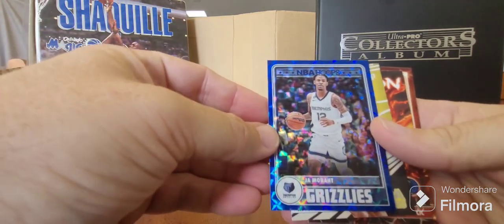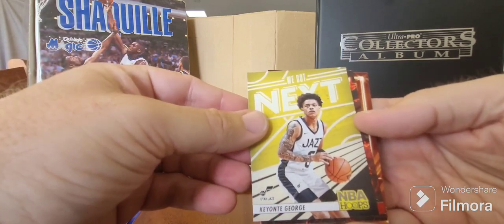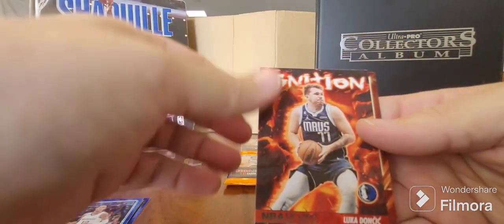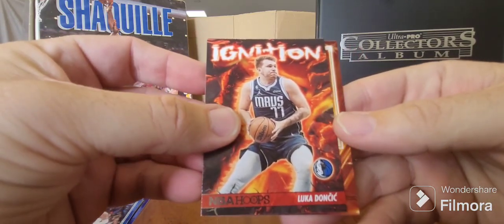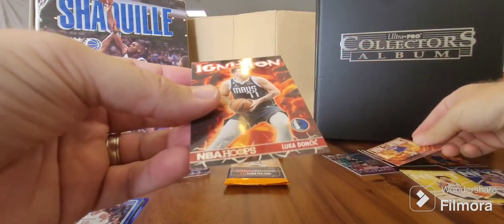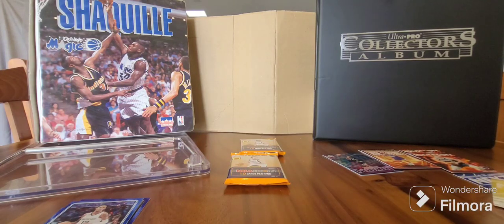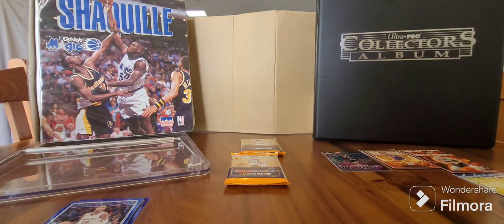We've got a Ja Morant in the blue. Keontae George We Got Next - seems to be the rookie thing happening for these packs, it's really good. A Luka Ignition - very nice! And last but not least, Now Playing Kobe Brown for the Clippers. Getting some ignitions, some Now Playing, We Got Next. But yeah, that Paul George numbered card is really nice.